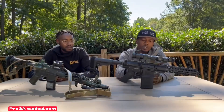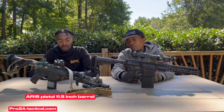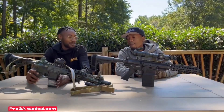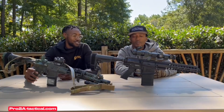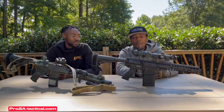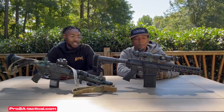Today we're reviewing the .308 pistol with a seven and a half inch barrel, and the AR-15 pistol with an 11.5 inch barrel. A couple of things stand out when you first look at them — they're beautiful aesthetically — but when you're looking for firearms, that's not what you go for. You go for functionality, practicality, and the right size — a truck gun, backpack gun, whatever fits your needs.